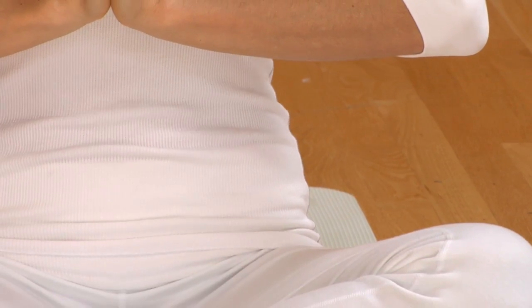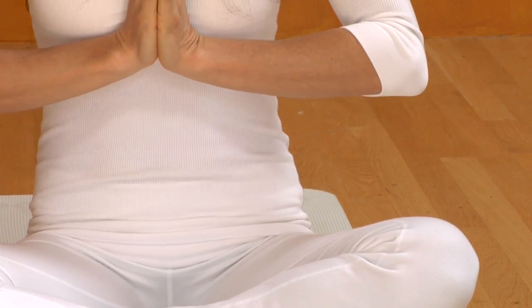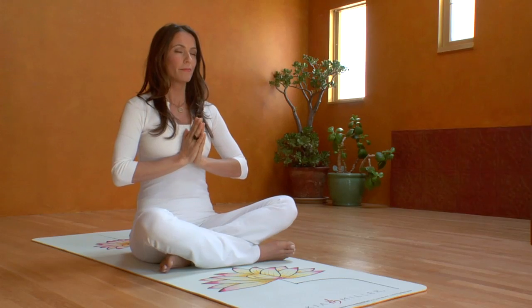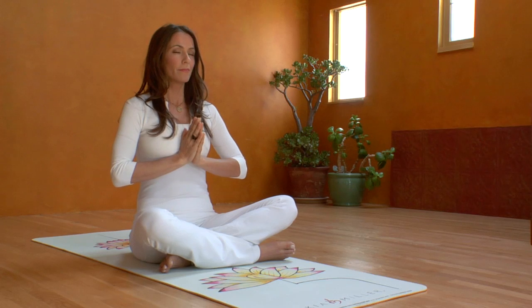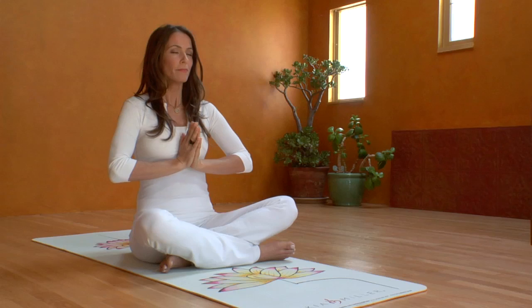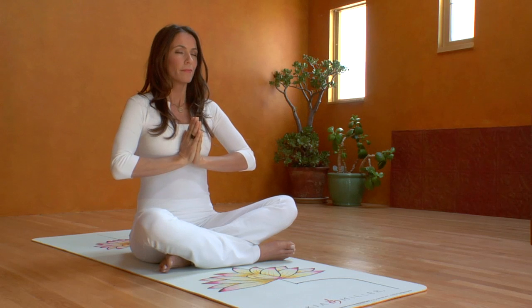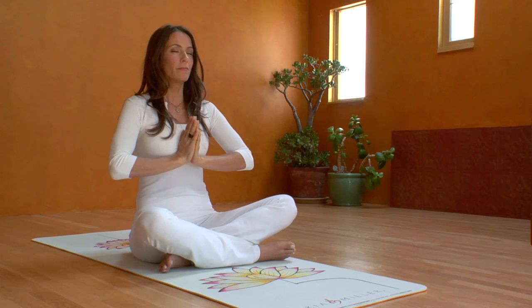Keep the palms pressing together. The belly comes out in four parts as you breathe in, and it pulls in in four parts as we breathe out. The trick is not to pull the breath too deeply into the lungs, to pump the navel as we do it, and to press the palms firmly together.